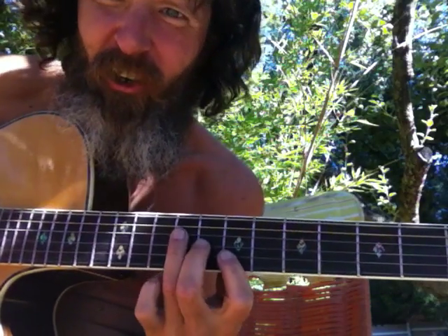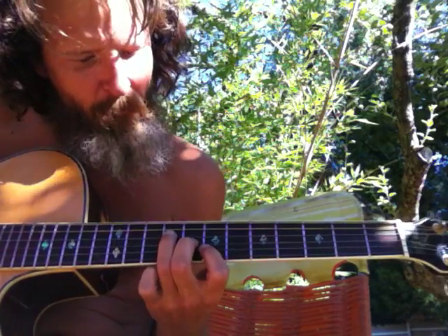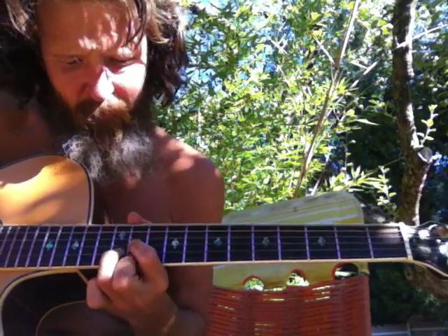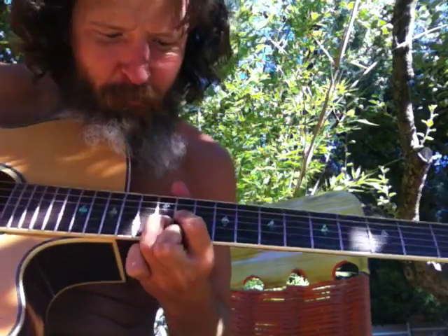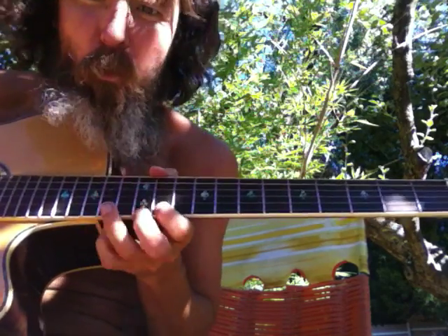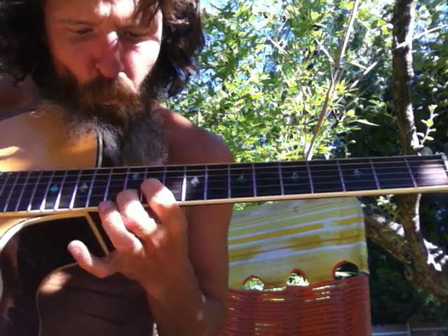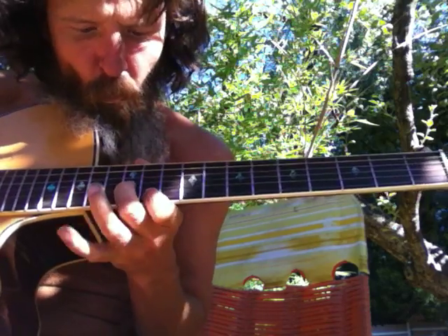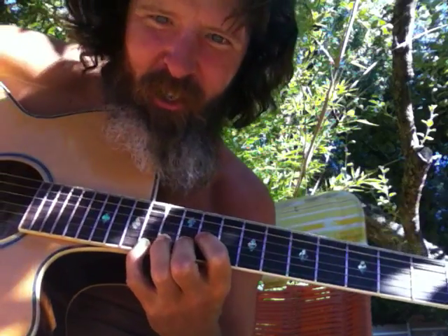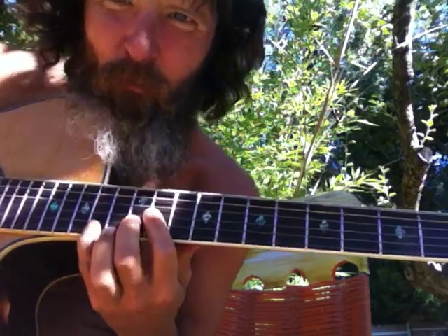Here's our cascade shape, which is our F shape on the first string bass. And that's our D shape on the first string.